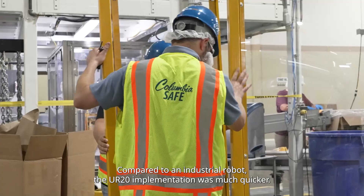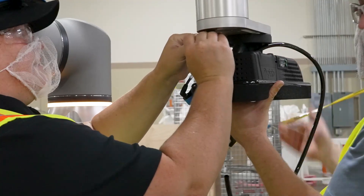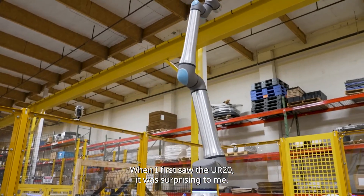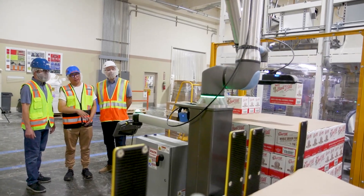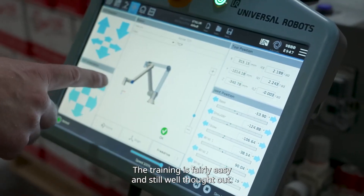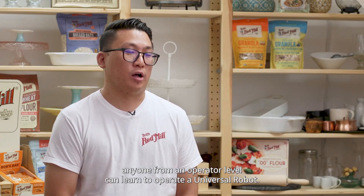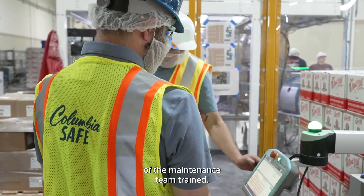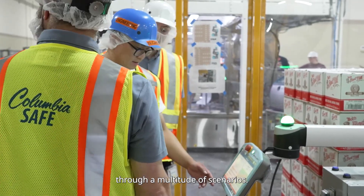Compared to an industrial robot, the UR20 implementation is much quicker. When I first saw the UR20, it was surprising to me — it's big, and that added confidence. The training is fairly easy and well thought out. Anyone from the operator level can learn how to operate a Universal Robot. We were able to get all four shifts of the maintenance team trained in roughly 45 minutes to an hour, walking through a multitude of scenarios.